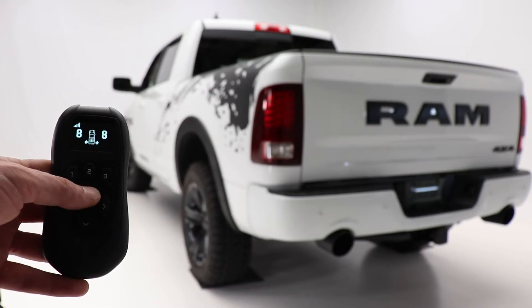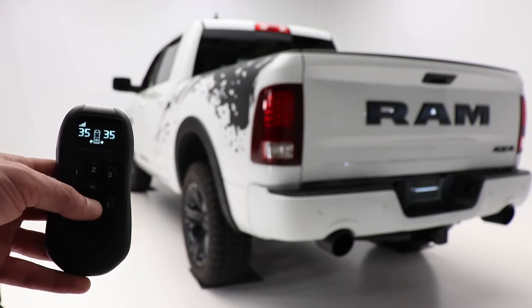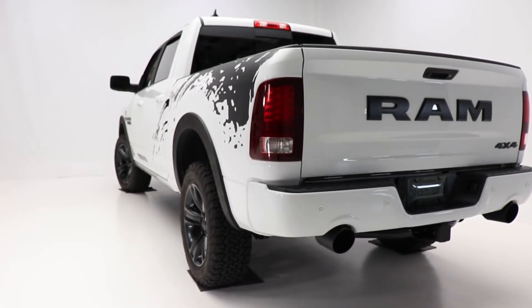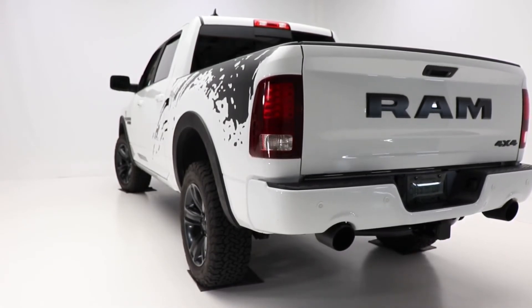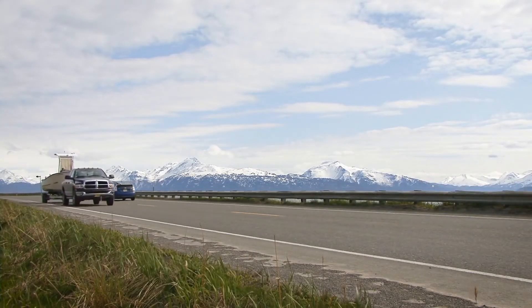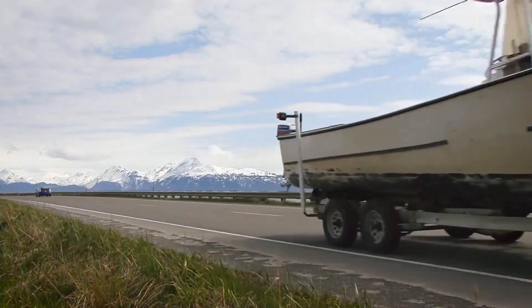Air adjustable from 5 to 100 PSI, the Airlift Pro Series solves the problems frequently faced when towing and hauling, including squat, poor headlight aim, trailer sway, body roll and bottoming out, allowing you to tow and haul with safety and comfort.